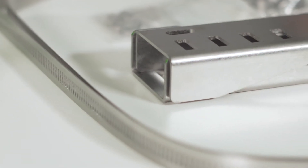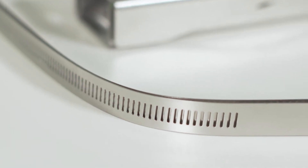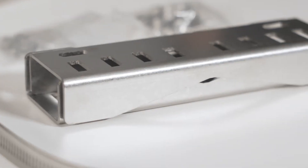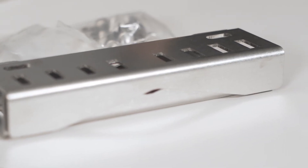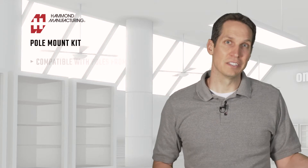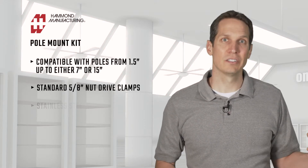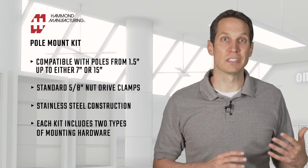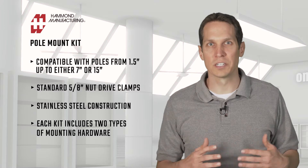This pole-mount kit lets you put any of these enclosures on poles from as small as 1.5 inches, up to either 7 or 15 inches. The clamps are tightened with a standard 5/16 inch nut drive, so no specialty tools are required. All parts of this kit are stainless steel, and it comes with two mounting brackets, two strap clamps, and the mounting hardware. Each kit comes with different types of mounting hardware to work with whatever enclosure you have.